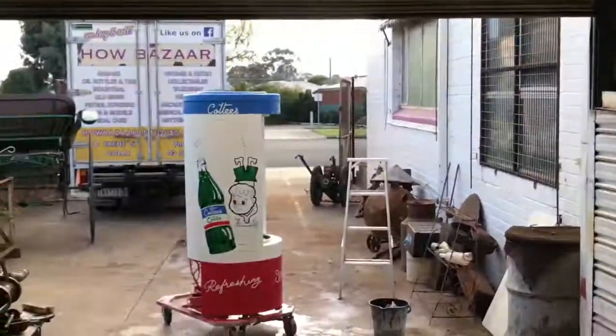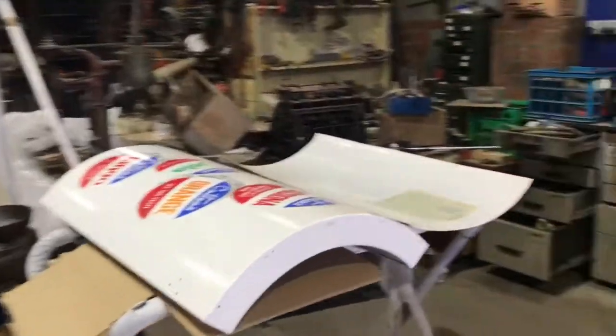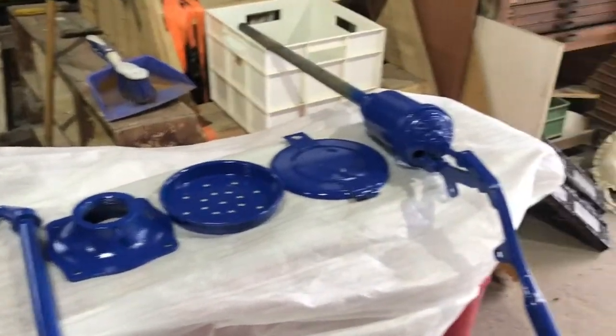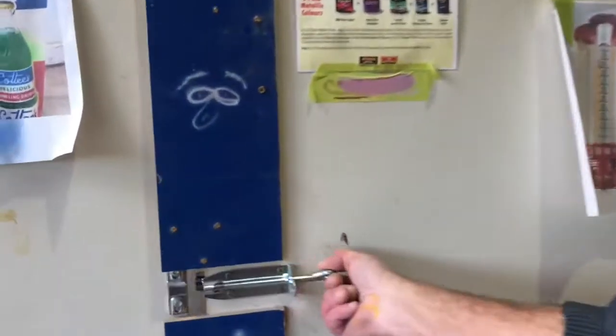What do you reckon? I reckon he's thirsty. Not just fridges, folks. We've also got this tall boy — high boy — on the go. We've done the Sprite boy. We've done the Cotty's boy. And now we're doing a high boy. I don't know, I just did them up. We don't know what they are. Tall boy's got drawers. You put your jocks in a tall boy, you put your oil in a high boy.